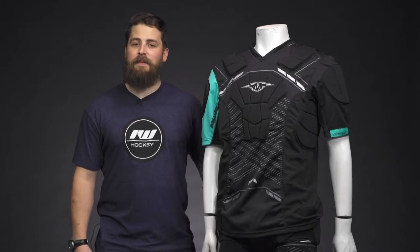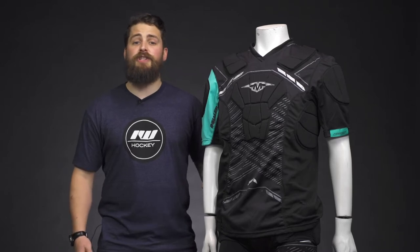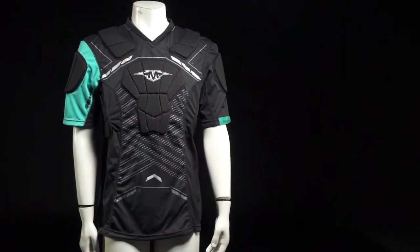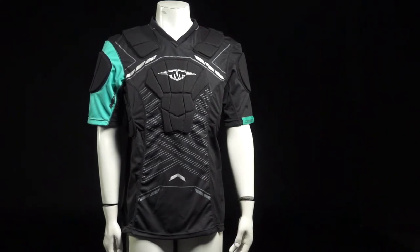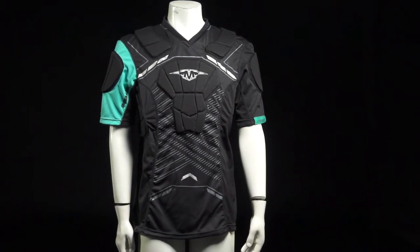Hey guys, Brandon here from iDubHockey here to give a review on the Mission Core Padded Shirt. The Core Padded Shirt is constructed with a really nice blend of polyester and spandex, giving some really great mobility and comfort.